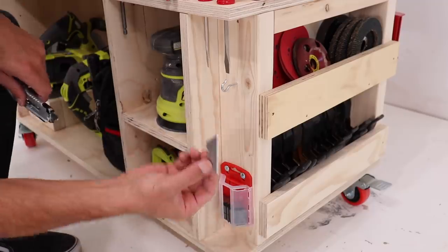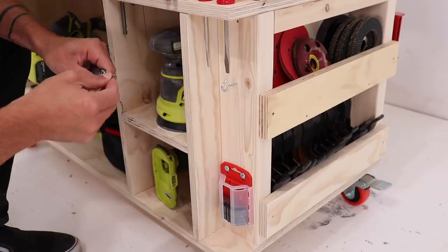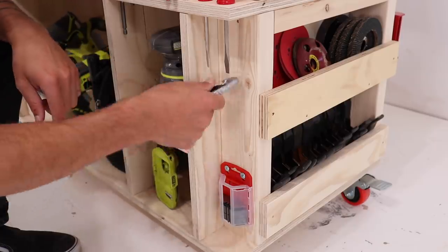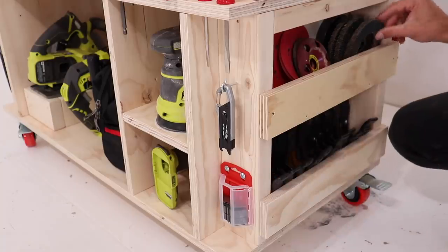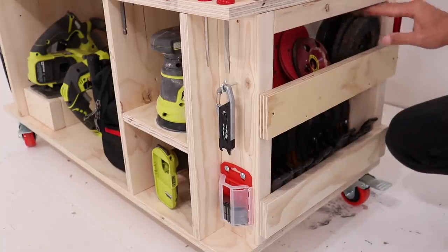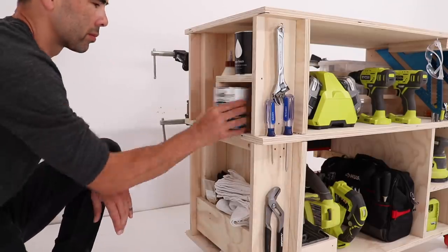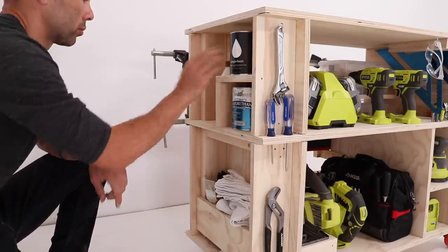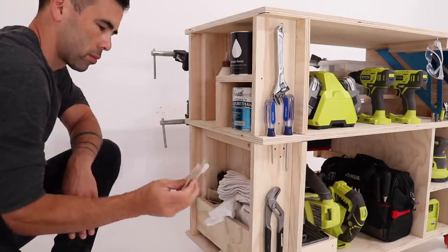One of my favorite features is the utility blade dispenser with the hook for the knife right above it. If you're a fan of this channel you know how often I use squeeze clamps, and I put plenty of storage right underneath the angle grinder and sandpaper. I'm really excited about having a handy place to store clean shop rags along with both water-based and oil-based wood finishes.